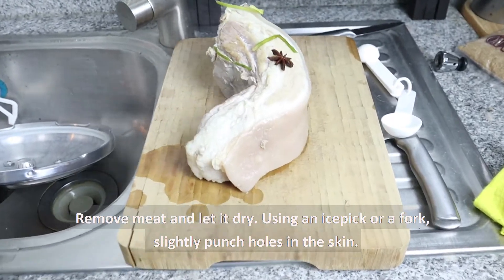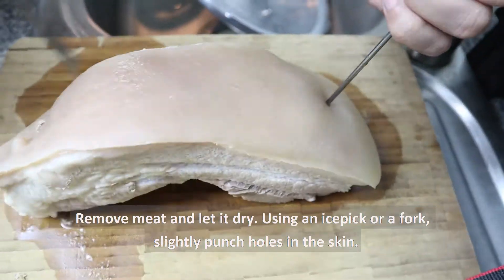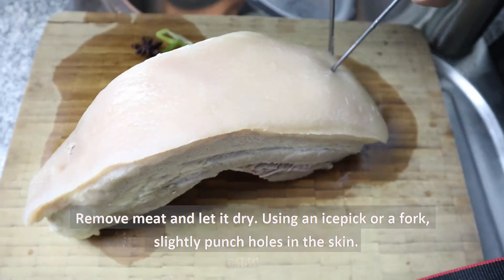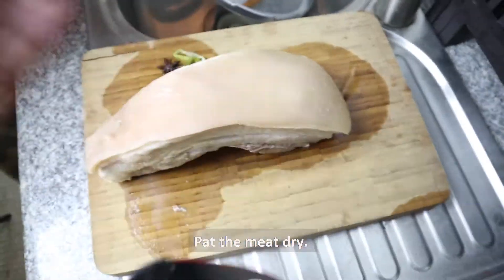Gamit ang ice pick or tinidor, tusuk-tusukin ang balat ng karne upang manukot ang lasa nito. After nito, let's make sure to pat the meat dry.